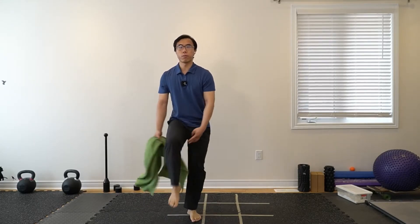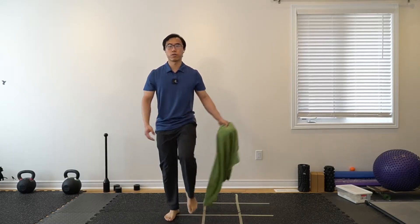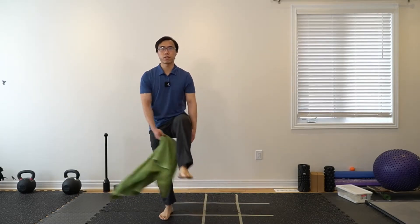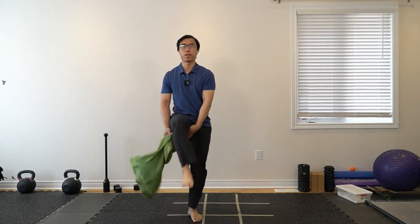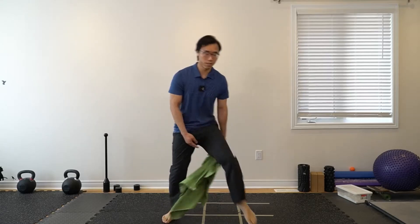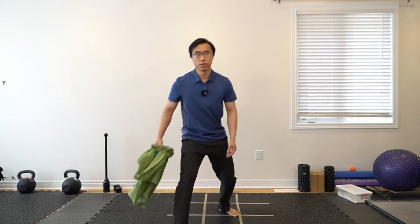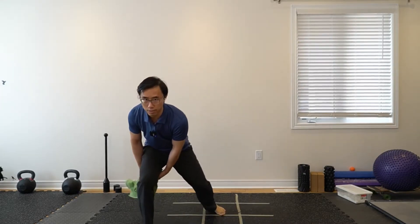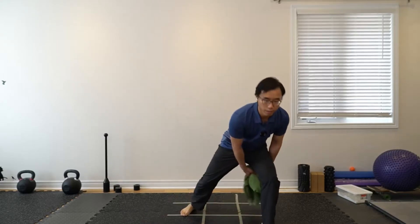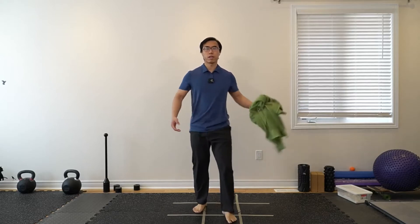It's up to you which way you feel more comfortable. If it's easy for you to stand on one foot, see if you can pass it underneath the thighs. Or you can take a step forward, or take a step out to one side and pass it that way by bending forward. Keep it up to you which way feels more comfortable.